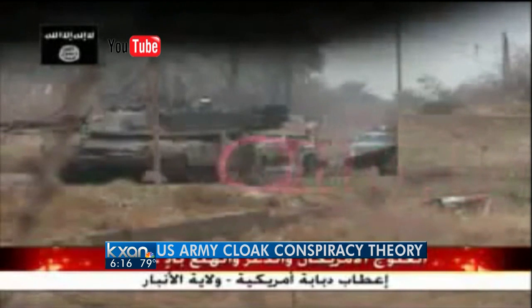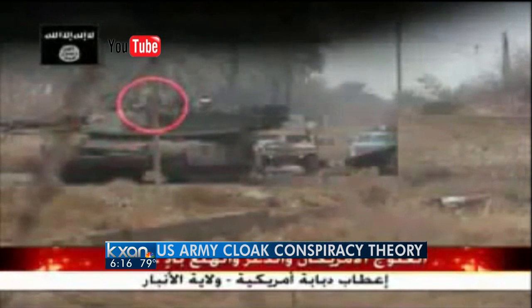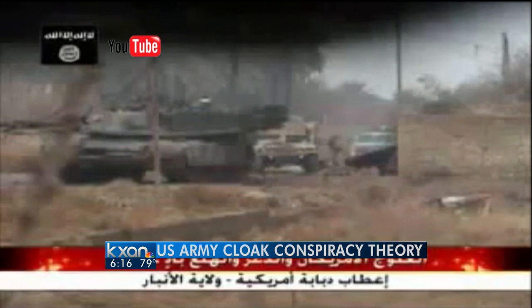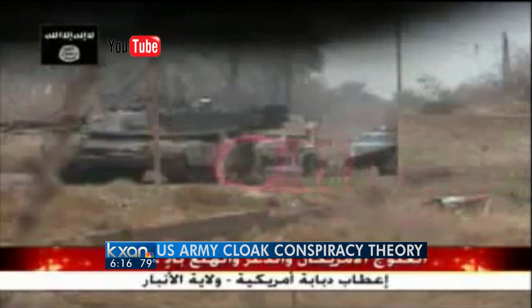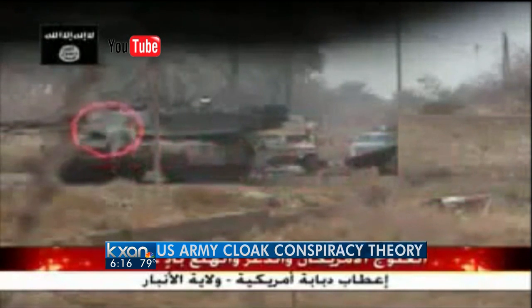Take a close look at this video — it's gone viral. It allegedly shows U.S. Army soldiers in Iraq dressed in cloaking camouflage. The short clip is fueling theories that the U.S. military is already testing invisible technology on the battlefield. Two DOD advanced research agencies confirm several cloaking techniques are under development, but are a long way from practical use.